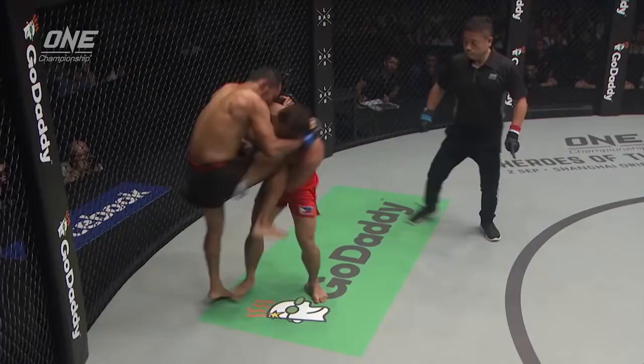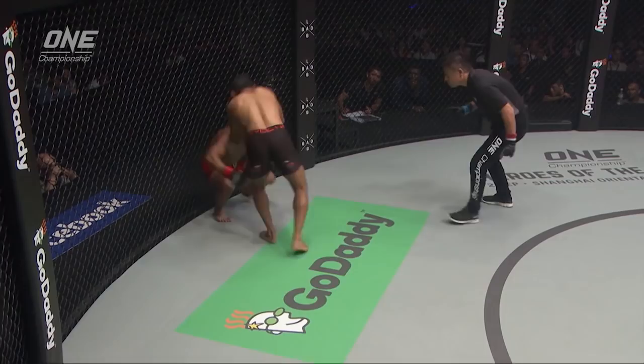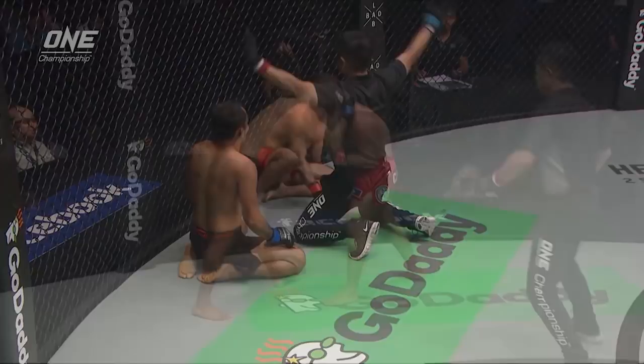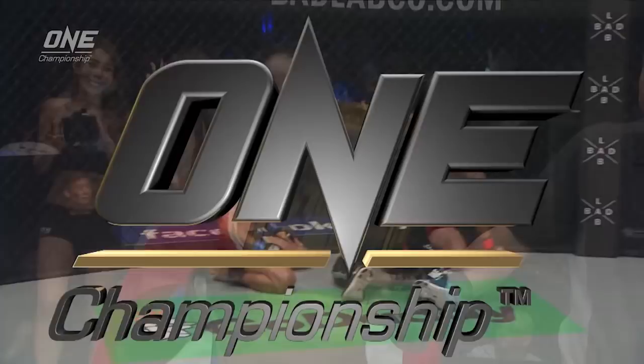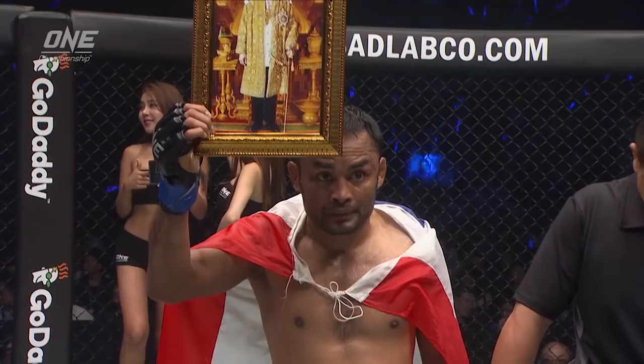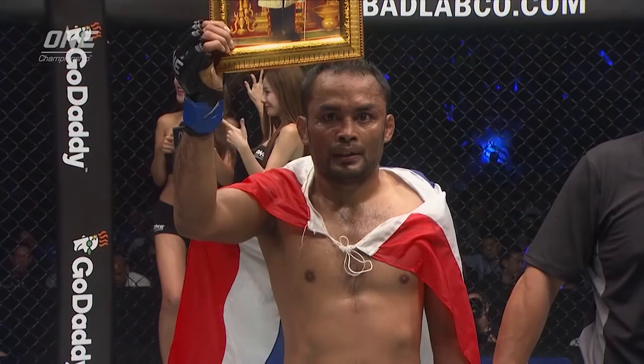Look at this — that knee right there, another one. Three knees, the elbow. Dej stood back, boom, put it on him with the right hand. Yuji Shimada jumps in and stops it. This clinch game is so devastating. He's so powerful inside that clinch, and it was all she wrote. Ladies and gentlemen, your referee Yuji Shimada has put a stop to this fight after 46 seconds in the second round. Your winner by way of referee stoppage due to strikes.